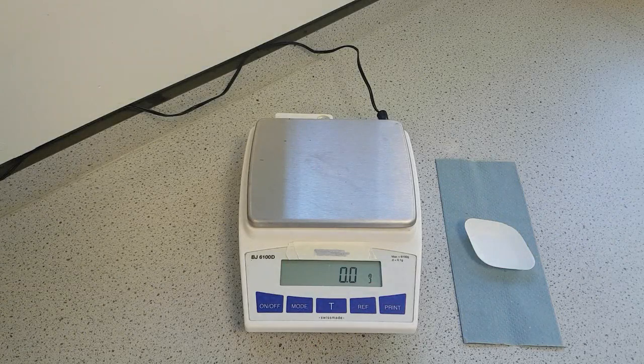In this video, I'm going to show you how to use a top pan balance. Solid samples are often weighed using top pan balances, and this particular balance is sensitive to one-tenth of a gram, or 0.1 grams. If you require a better level of sensitivity, then you may wish to use an analytical balance instead.